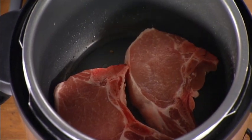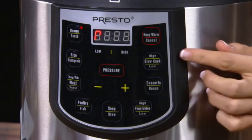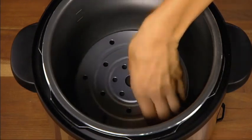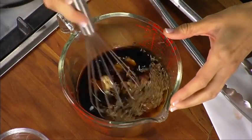Brown the pork chops on both sides. When browning is complete, press the Cancel button once — that enables you to select another cooking function. If the recipe calls for using the cooking rack, you would place it into the pot. Our Pork Chop recipe does not use the rack.